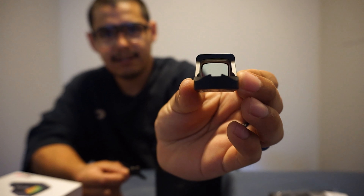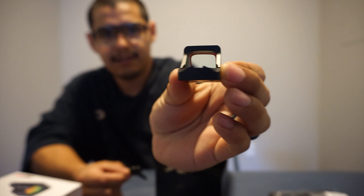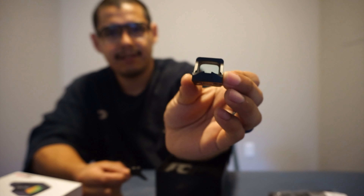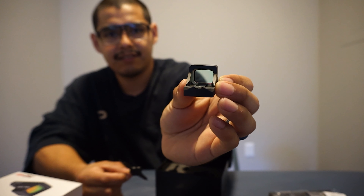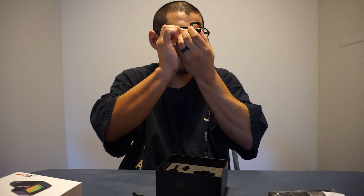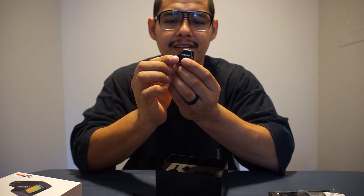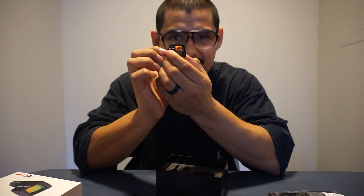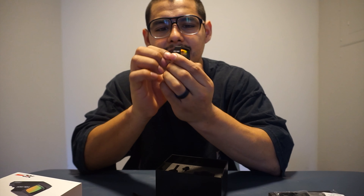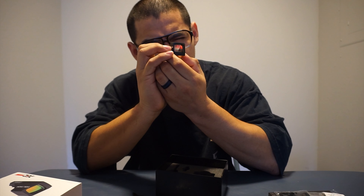Let me see if it's on — wow, the batteries are already in there. You guys can't see the red dot on camera, but from my point of view, oh my goodness — it's crisp as day. Wow.